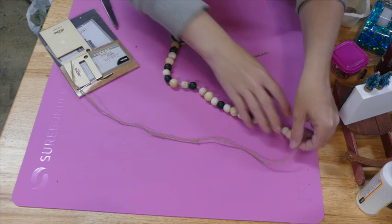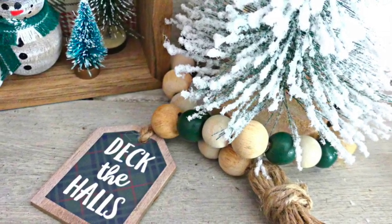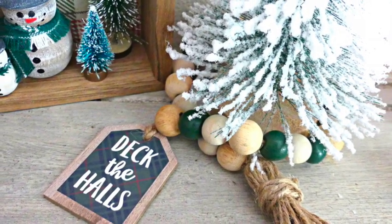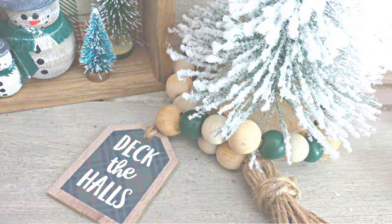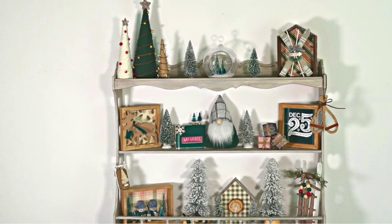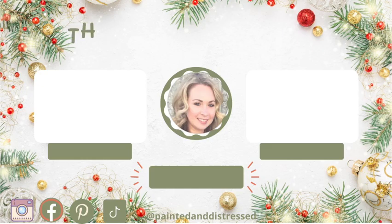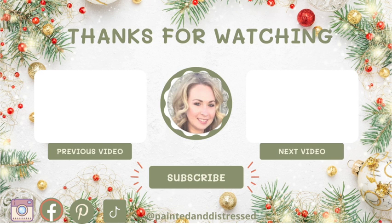To make the tassel for the wood bead garland I used my tassel makers that Plaid sent me — but the battery died on my camera, so I'm sorry about that! I'm sure you've seen tassels made all over YouTube. This is a reminder of what our shelf looked like and everything that we made today. Thank you all so much for watching and taking the time to like, subscribe, and comment down below with which project was your favorite. Thank you so much for watching — I'll catch you on the next one, bye bye!